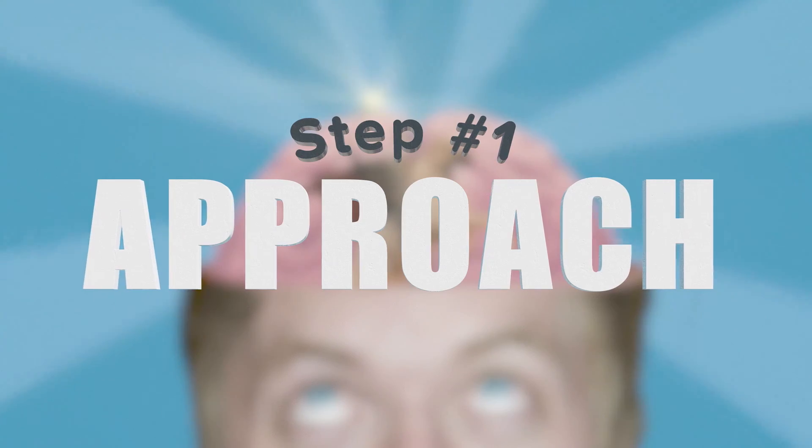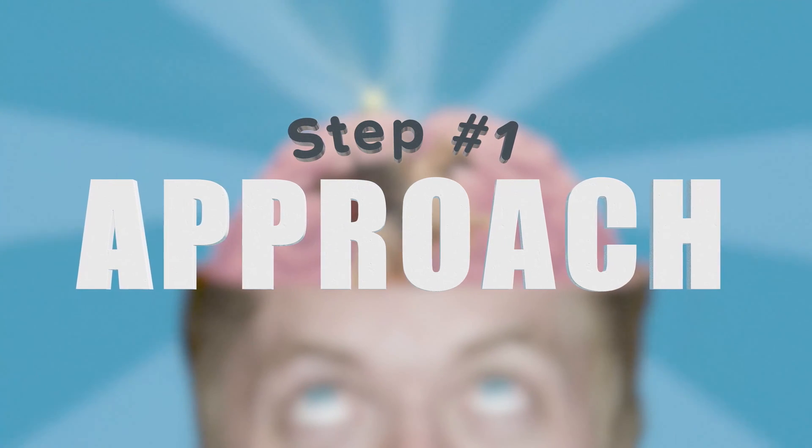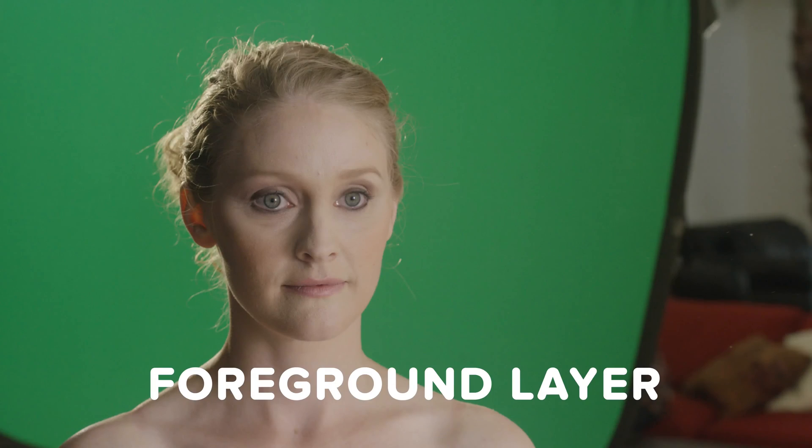So let's get to it. Our approach to this shot is to composite our real mom's head onto our masked girl's body through the use of our background layer, foreground layer, and plate layer.